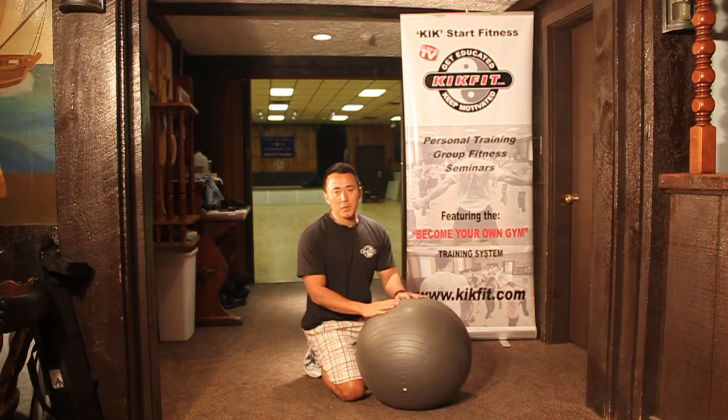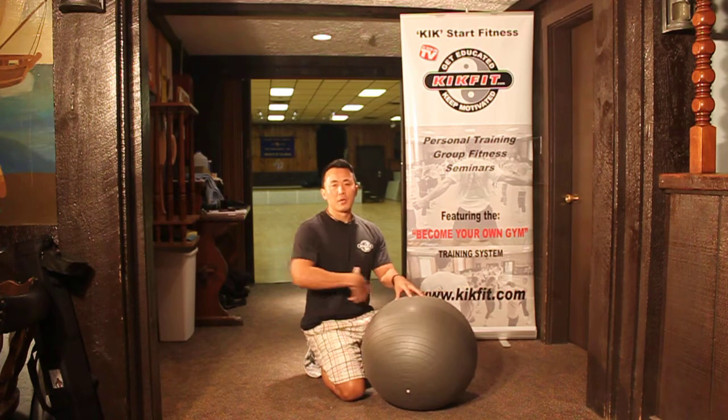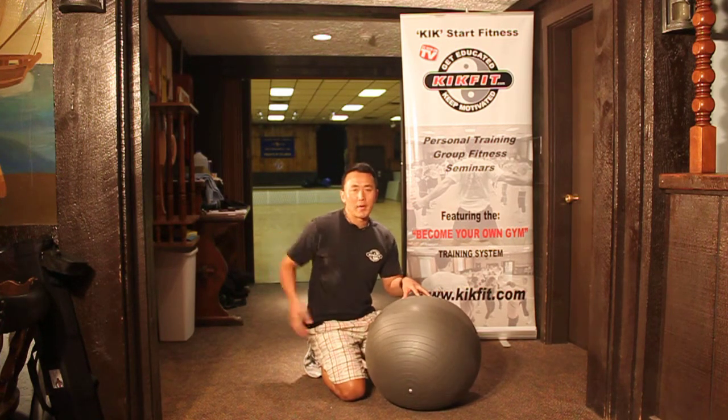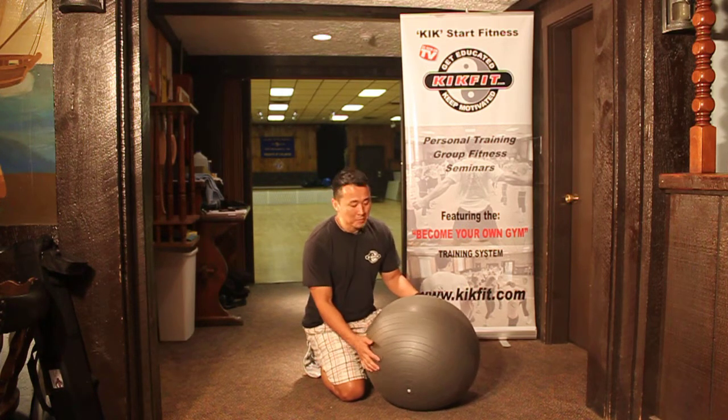Hey, this is Derek from Kick Fitness and this is the Become Your Own Gym series. Today you're going to learn how to use a Swiss ball to get a great core workout — core meaning your abdomen, your obliques, and your low back. So first, let's define how I want you to set the Swiss ball.